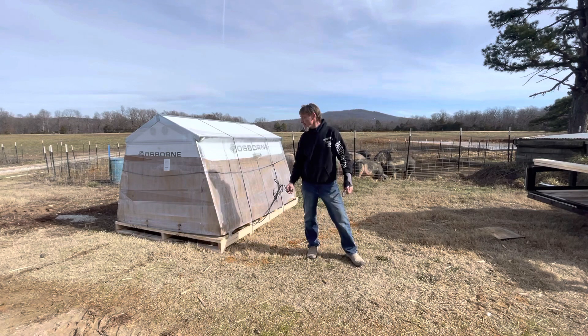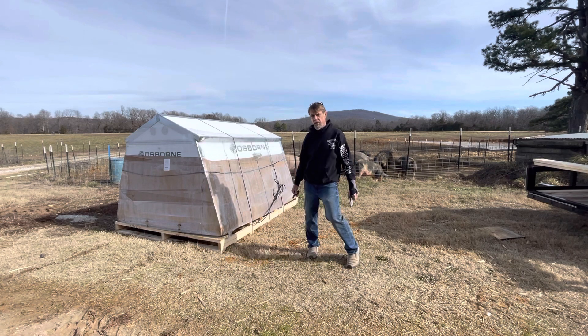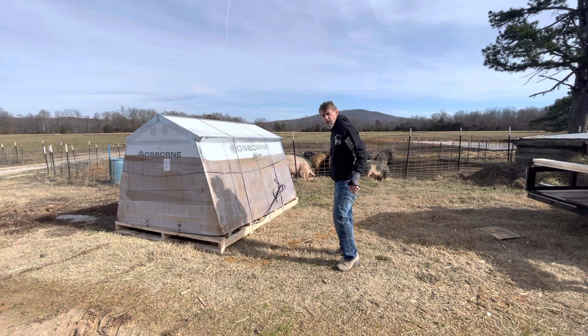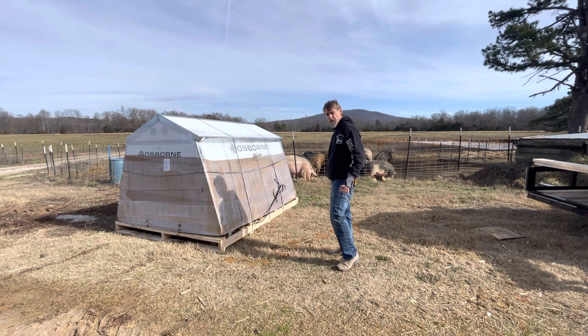I am going to unbox my Farrowin huts. These are from Osborne Industries. I've been waiting all summer for these — let's open them up and see how they look.